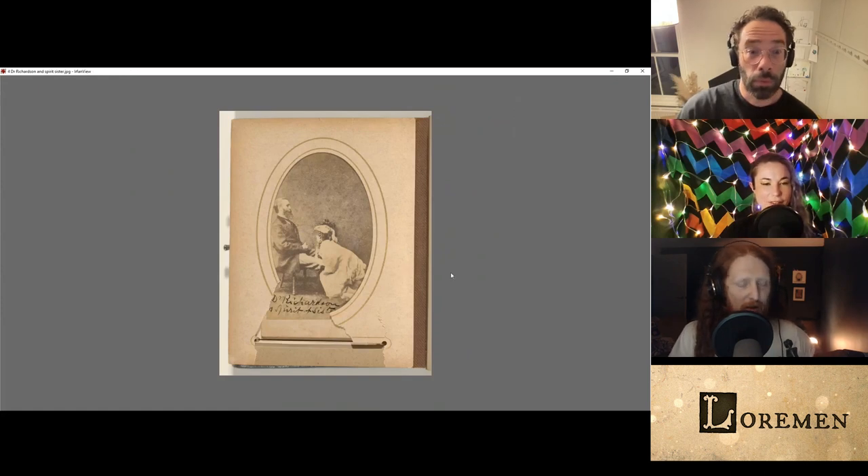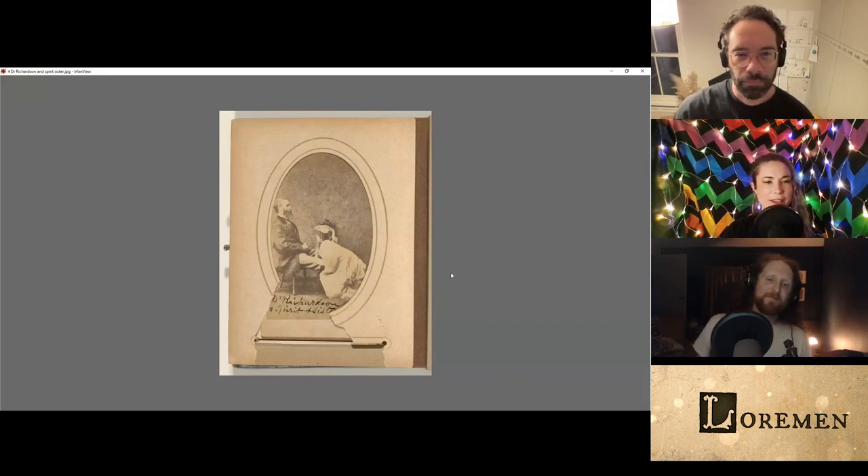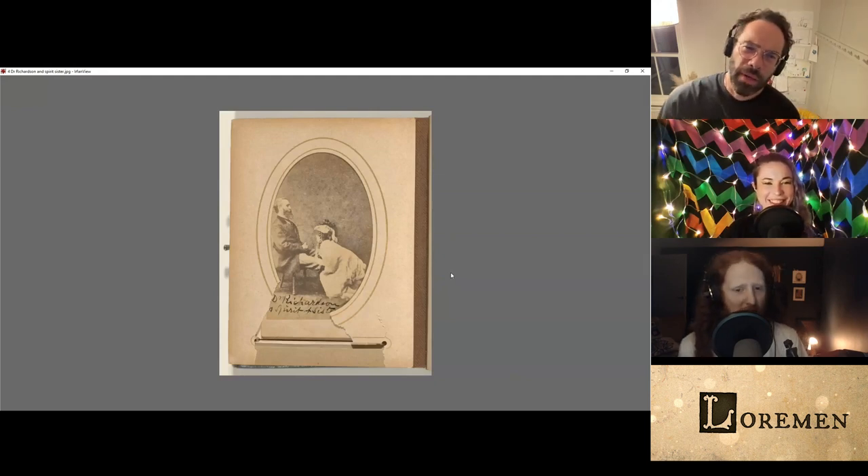We've got here Dr. Richardson and his sister. This ain't right. This is a woman who's sort of kneeling. There's a man sitting in profile, and then a woman sort of at his feet, leaning over his knees, looking deeply into his stomach. Yeah, the eyelines are way off on this one, really.